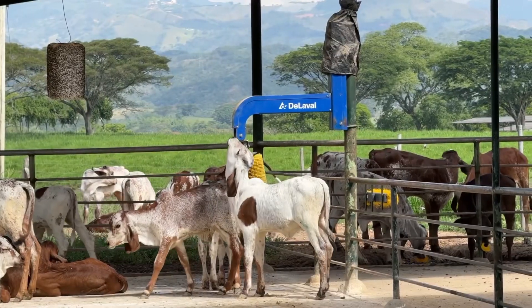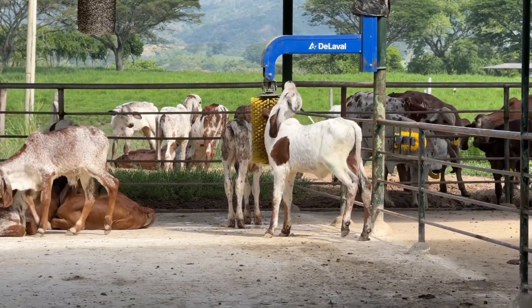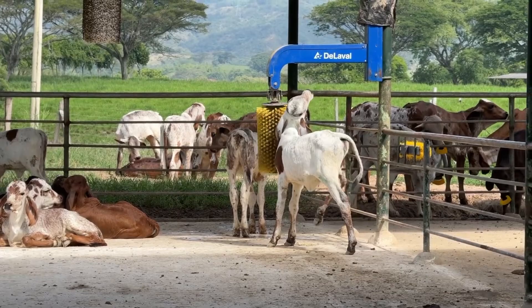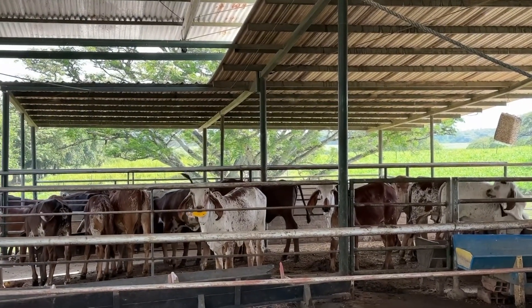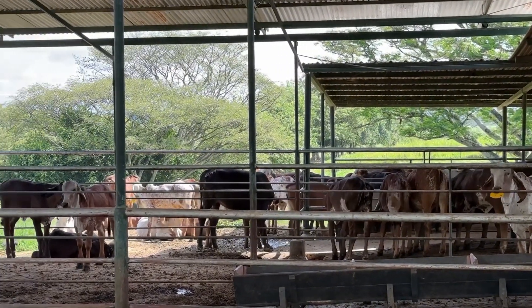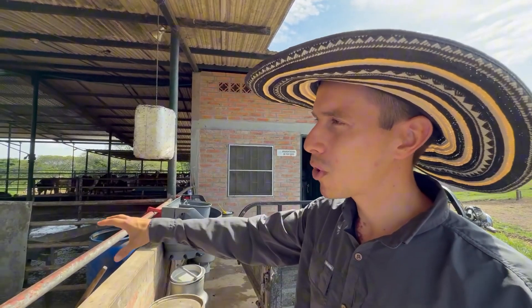Our feeding plan for Girolando calves involves weaning them at around 70 to 80 days. In group rearing, we wean the entire group when the youngest calf reaches 70 days. The average weaning weight is approximately 105 kilograms. The feeding process begins with 5 liters of milk per day, increasing to 6 liters and then to 8 liters for about 15 days. We focus on maximizing milk intake during the first 45 days. Afterward, the calves transition to weaning over a 10-day period with 2 liters of milk daily.